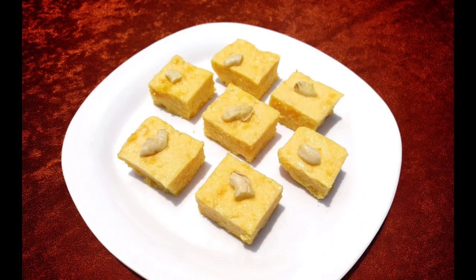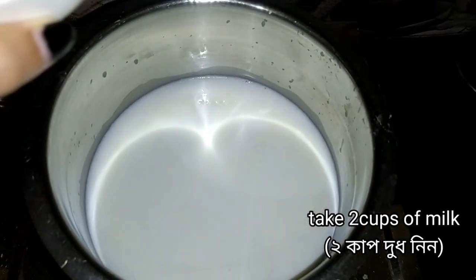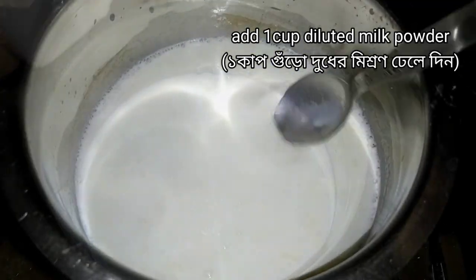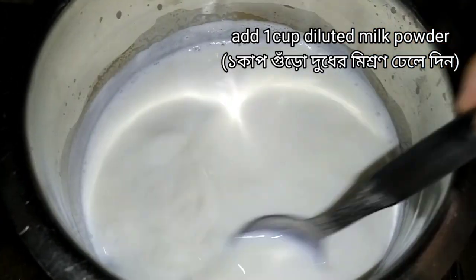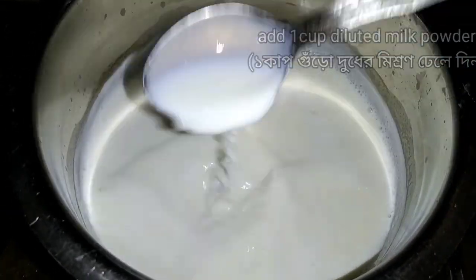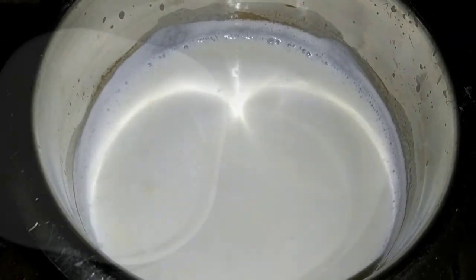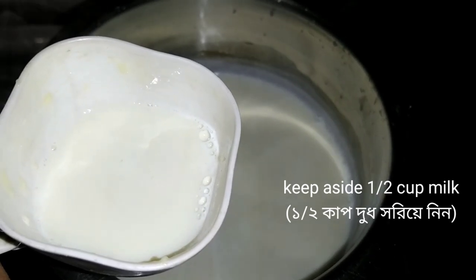Today's recipe is Custard Halwa Barfi. Sabse pahle yaahan maine 2 cup milk liya hai, phir uske baad us mein cup milk powder add kar raha hoon jis ko maine thoda milk se mix karke rakha tha. Ab us mein se half cup milk side ke liye chiye thandakarne ke liye.